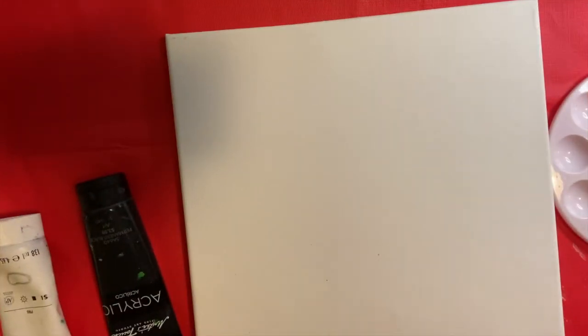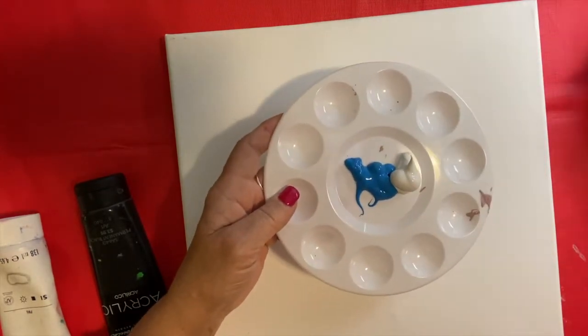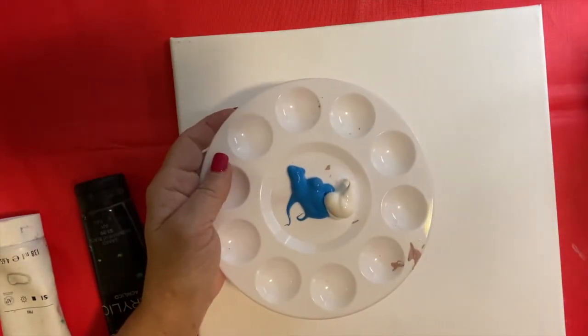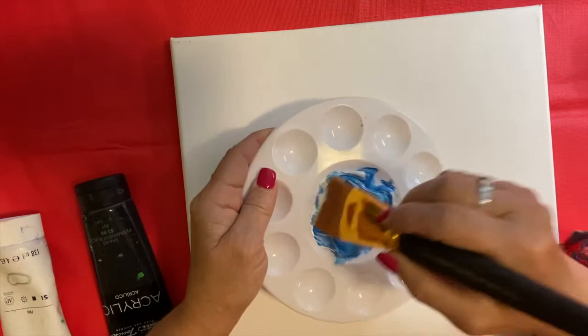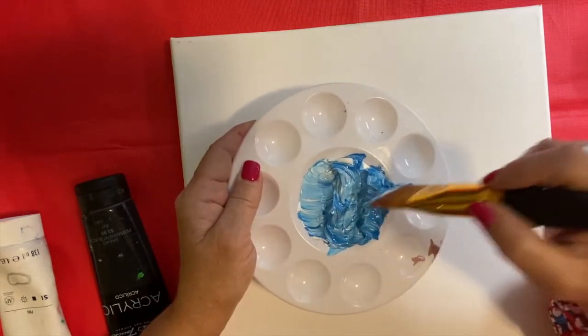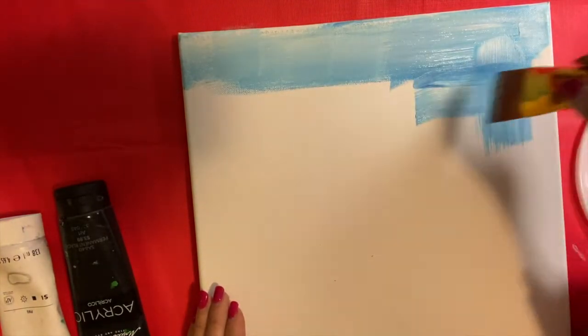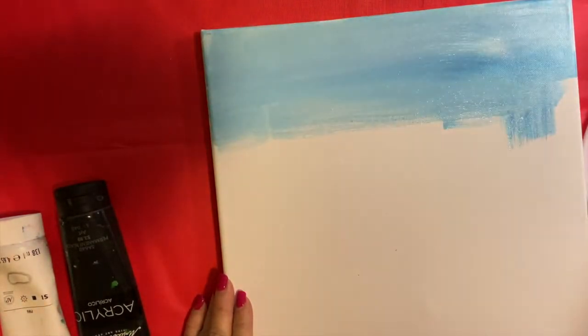I decided to paint my background blue, so I just put a whole bunch on my palette. You may want to squirt it right onto the kids' canvas so they don't take so long. I'm going to mix this up to make it a little lighter. Make sure you have the kids put some water on their brush, and then just start painting and cover your whole canvas going one direction. You don't want them going all over the place — paint in one direction and keep adding a little bit of water to your paintbrush so the paint goes on smoothly.